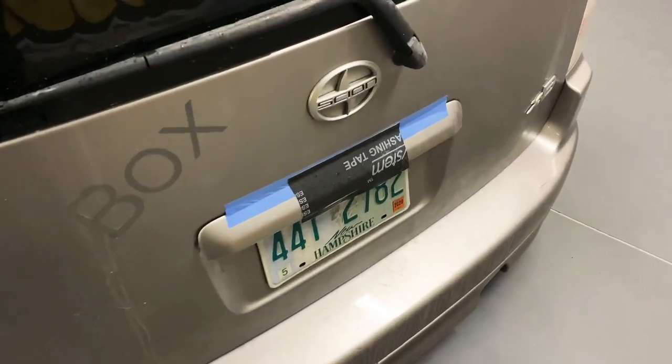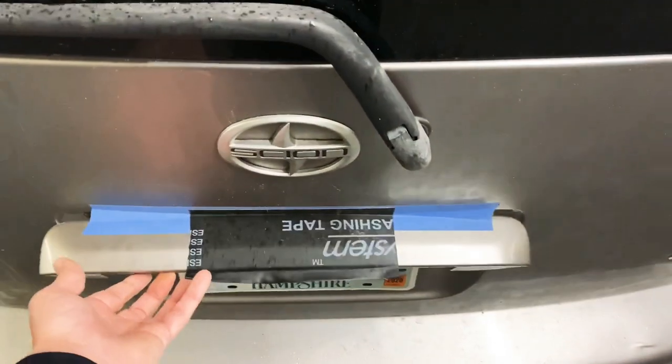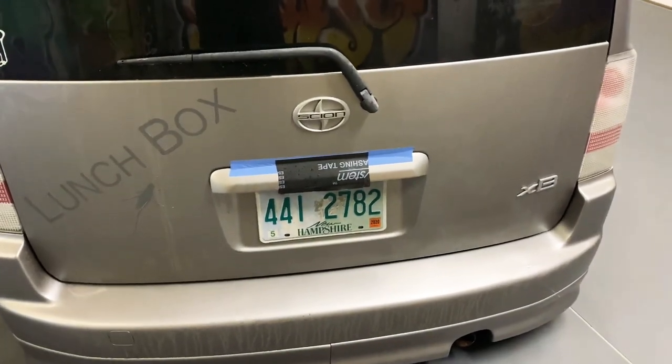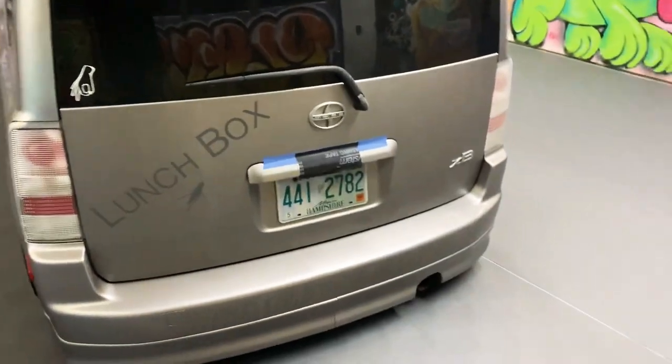What's up guys, 2020. We're gonna put a system in lunchbox, but first we need to take care of this problem right here. My kung-fu grip broke it off — that's why there hasn't been any boom in the box, because I haven't been able to open up the hatch. But I'm gonna get that taken care of now and I'm gonna show you how to do it.